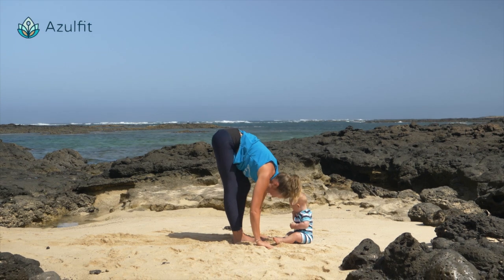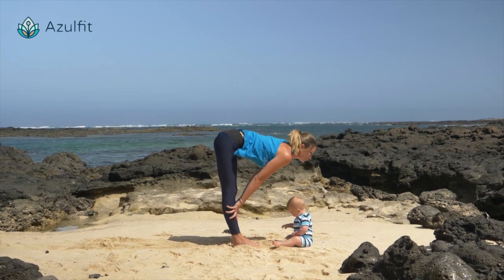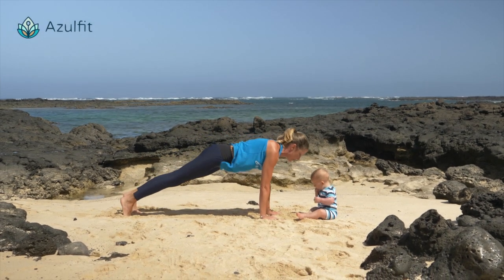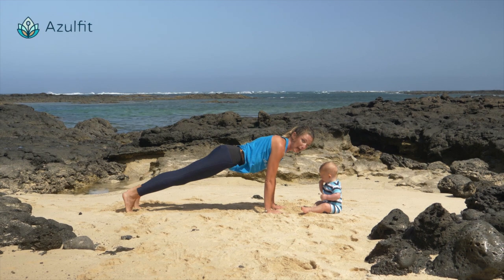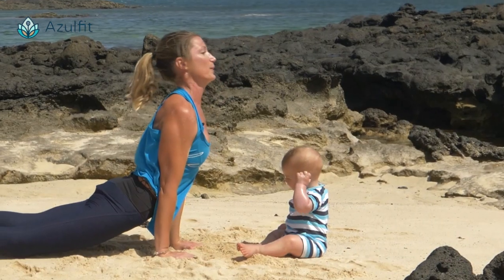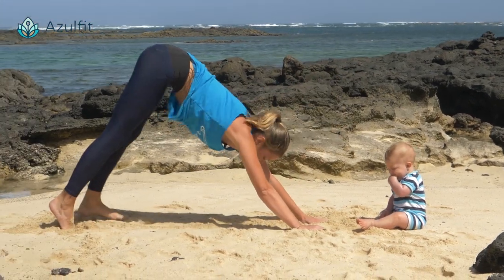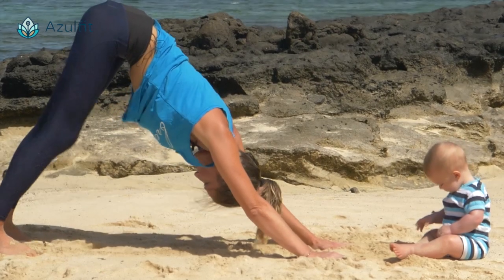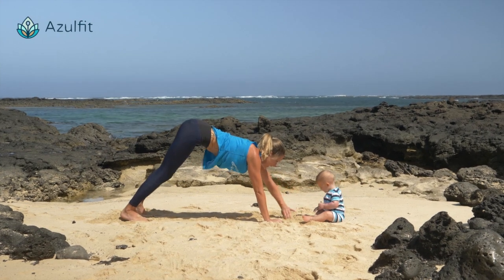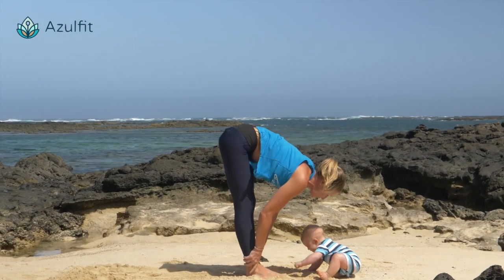Exhale, relax your head. Maybe bend your legs, stretching your legs. Inhale, lengthen your spine. Exhale, maybe just step one foot and then the other one back to plank — strong plank. And maybe bend the knees or chaturanga. Inhale, open your heart and look up, shoulders away from your ears. Exhale to downward dog. You can maybe stretch your legs here. Check your baby to make sure it hasn't eaten any sand. Exhale, bend and walk your feet together again.